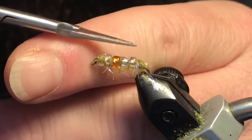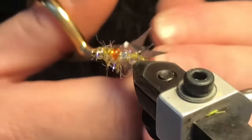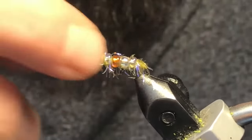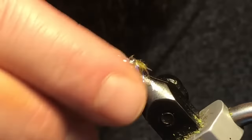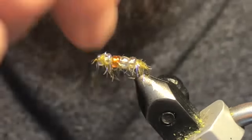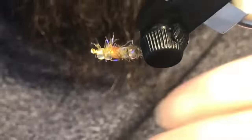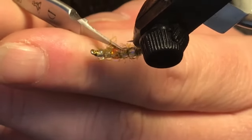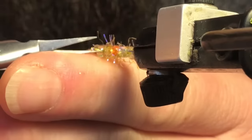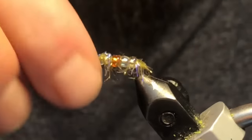Pretty simple pattern to tie and very effective with all those UV properties. Throw a dab of super glue or head cement on those thread wraps — whatever your preference. That is the Cinderella, a wicked little pregnant scud pattern. You can tie it non-pregnant by replacing the orange bead with another clear one. That finishes up video number five — got a great pattern coming next week. Until then, enjoy this one, cheers and tight lines!